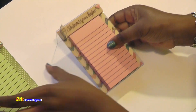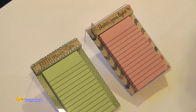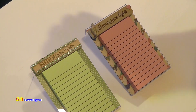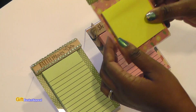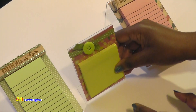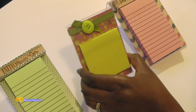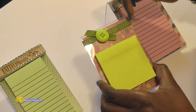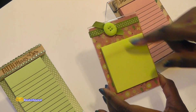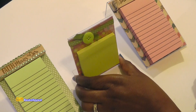Look how cute that is — I am loving it. You can add whatever you want. Let me show you the one that my friend Debbie sent to me as happy mail. Look how cute — she did it standing up like this and used a smaller notepad. She put a really fun thin ribbon around it and a cute little felt button. You can do it with the smaller frames too.